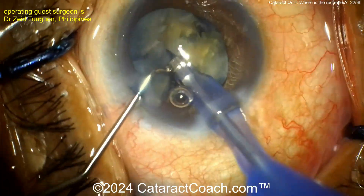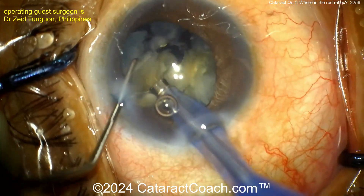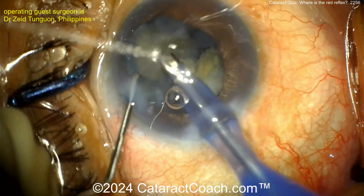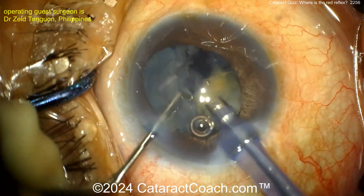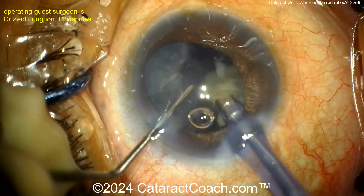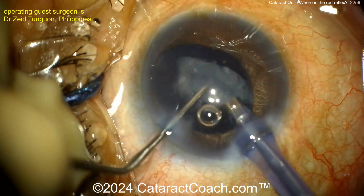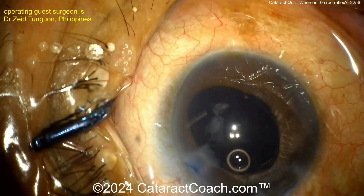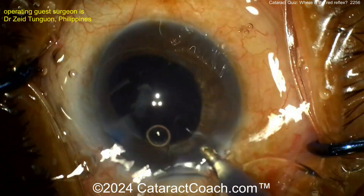Get your cataract pieces up out of the bag — stay away from the bag because the posterior capsule is hard to see. Get those pieces up to the iris plane and just emulsify them, taking your time. There we go — another one goes down pretty easily. That looks pretty good.